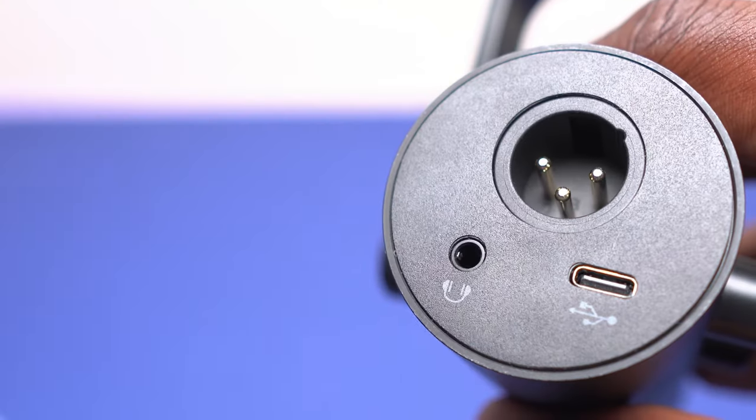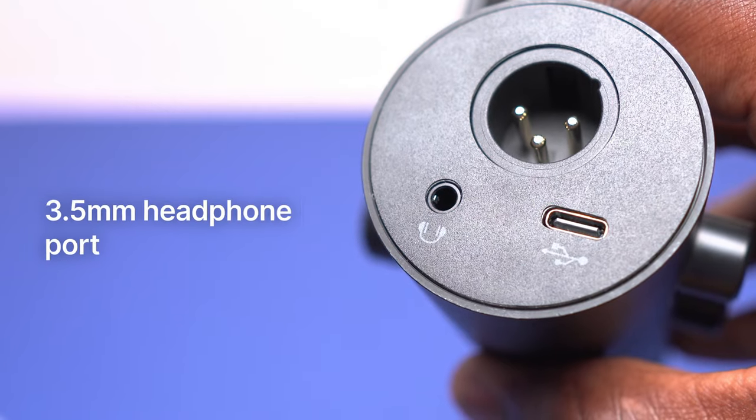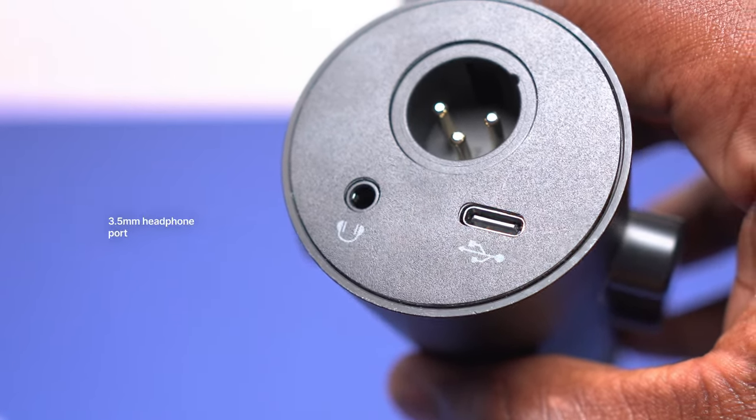My current setup for recording this video is the Tank3 plugged into my MacBook Air via the USB-C cable, recording everything in Audacity. The last thing on the back of the microphone, next to the XLR and USB-C port, is a 3.5mm headphone jack for live monitoring, which is great for streamers and podcasters who want to hear themselves in real time.